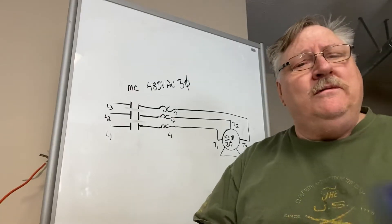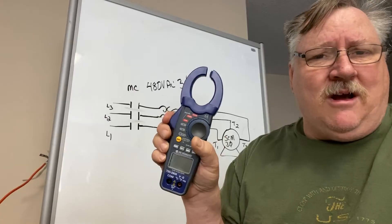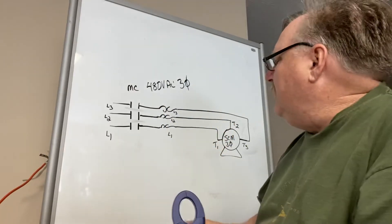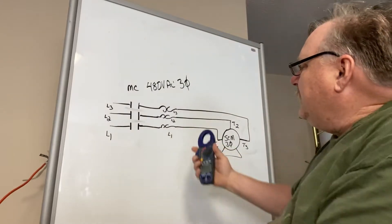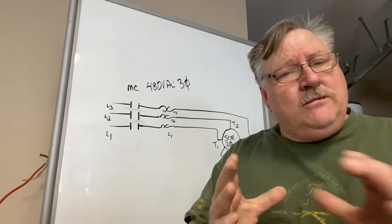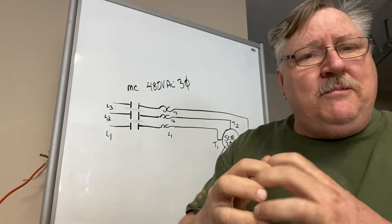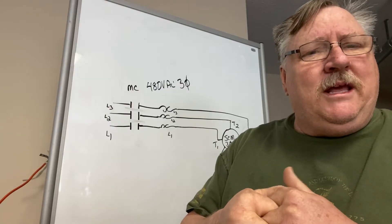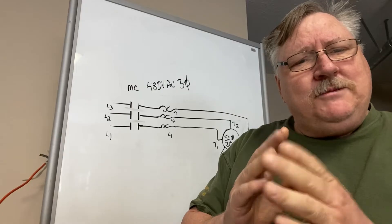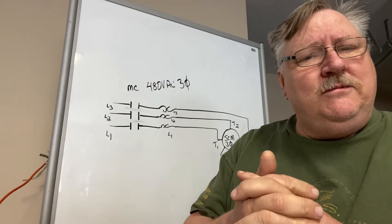So if you reset this and it turns back on, the next thing you want to do is get your clamp meter. What you want to do is take this clamp meter and go over each one of these phases. Each one of those phases should have the same current — it may be off a couple hundred milliamps, but they should be about the same. If they're four amps on the first one, you should be getting four amps nominal across each one of those other two phases.